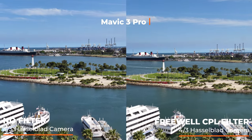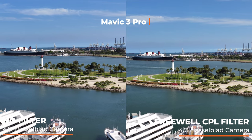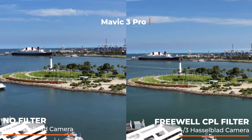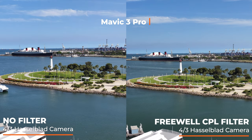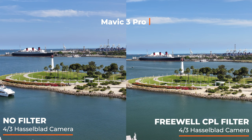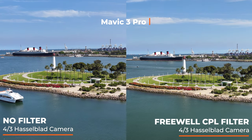Hey, what's up? I'm Adam with Aerial Motion Photography. In this video, I'm doing one of my self-proclaimed world-famous best side-by-side drone video comparisons on all of YouTube, testing out the brand new Freewell circular polarizing filter for the Mavic 3 Pro. I want to say thank you to Freewell for sending me this kit, and if you're interested in it, there's going to be a link down in the description.